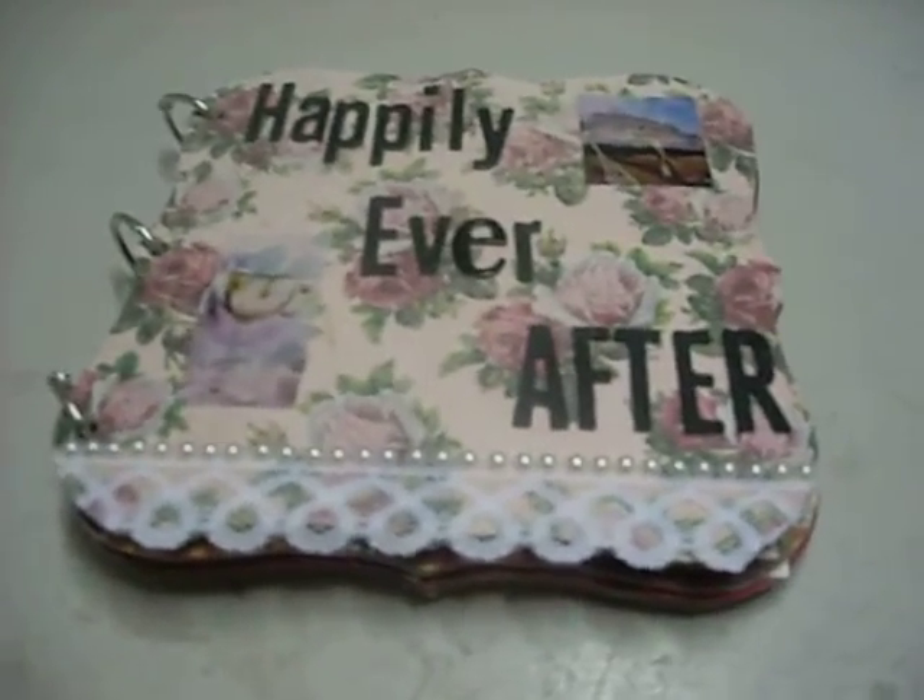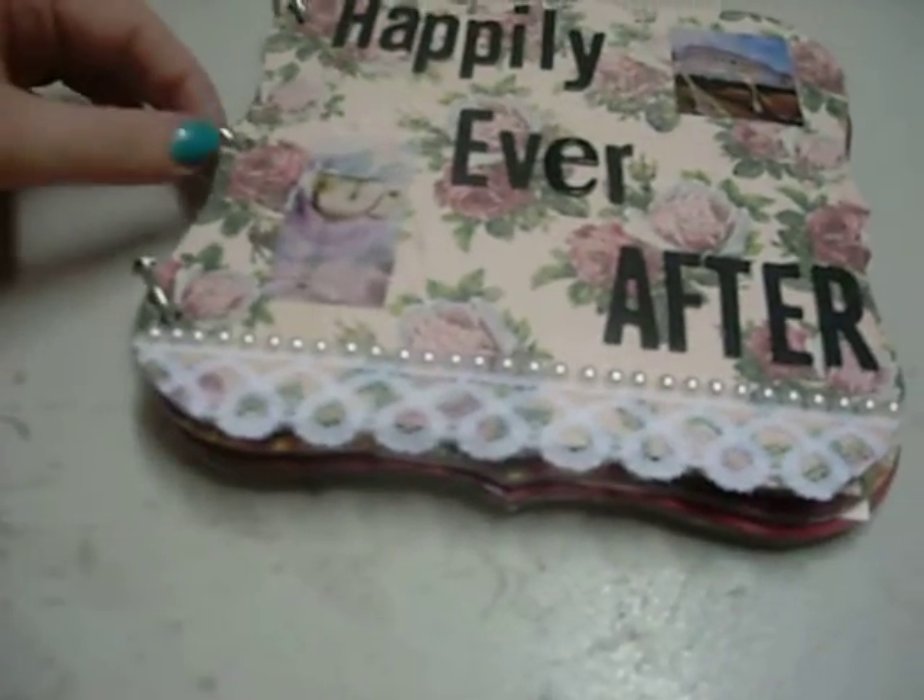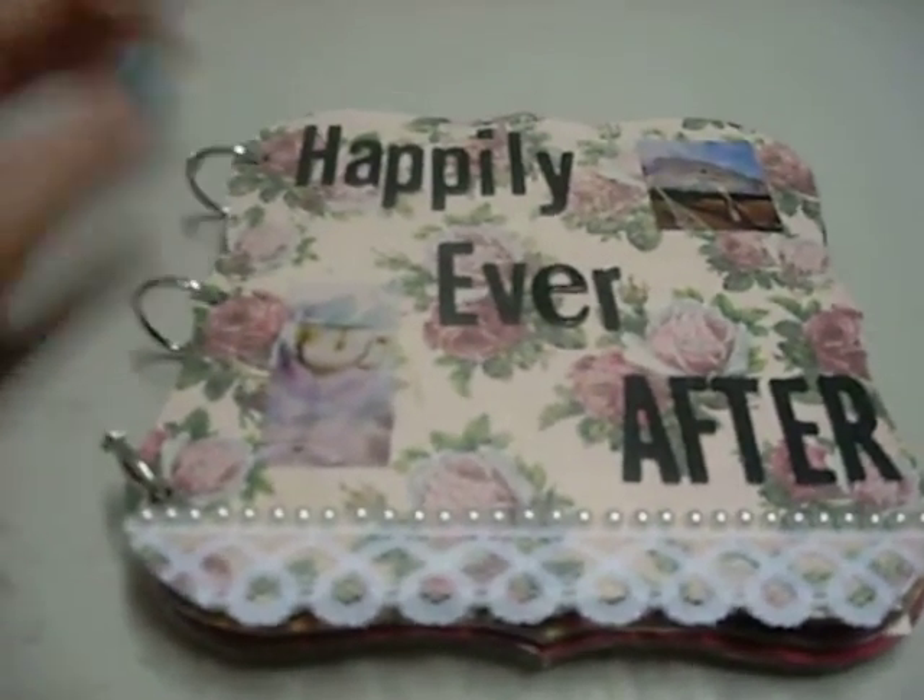Hey guys! I finished the project I was working on. As you can tell, my desk is clean! Except for one tool I haven't put up. This is the mini-album I finished for a friend that's getting married in June. We go to college together, and she's graduating this Saturday.